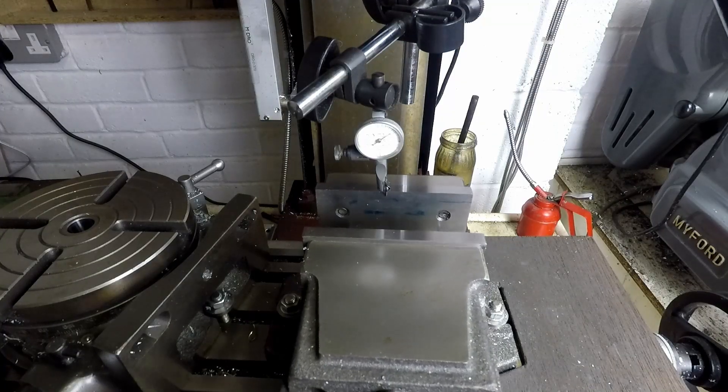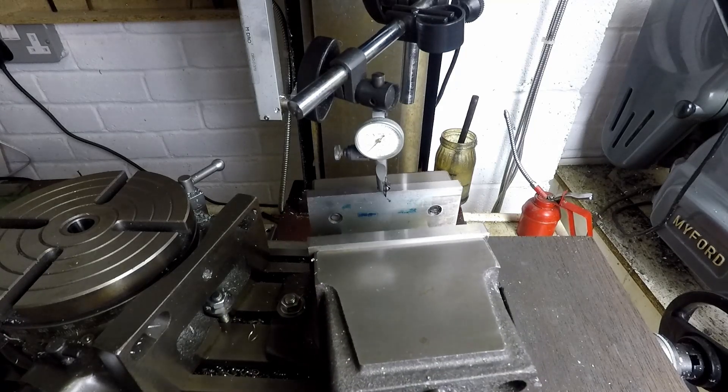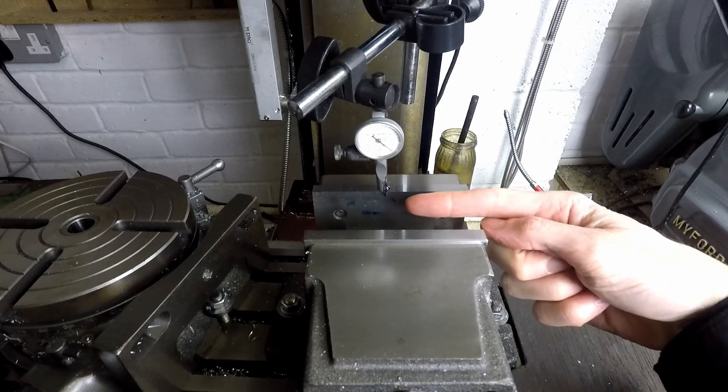Looking at the vise from above you can see the problem here. The vise is designed to swivel, but we want to get it set up so that the back jaw is precisely aligned with the X-axis of the mill table, which is going in that direction.